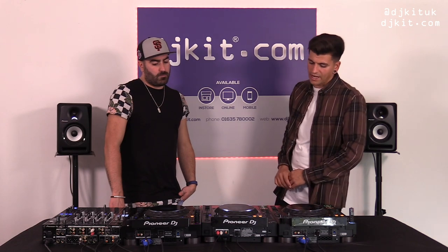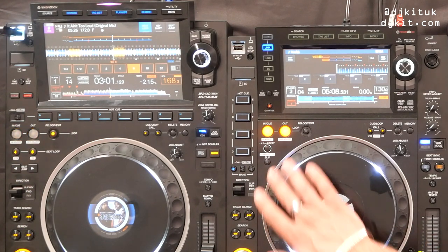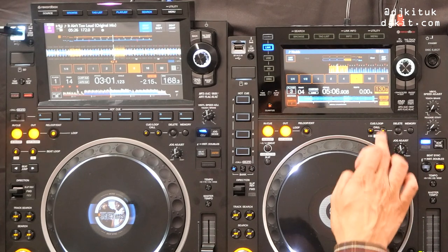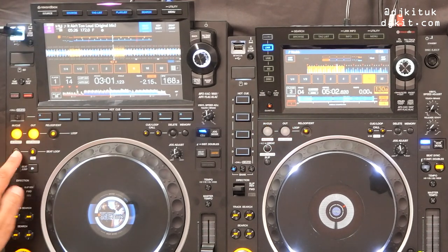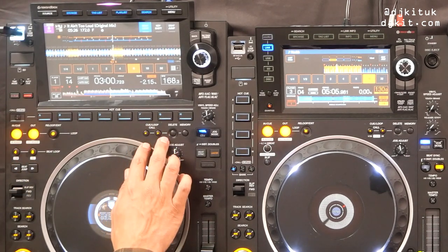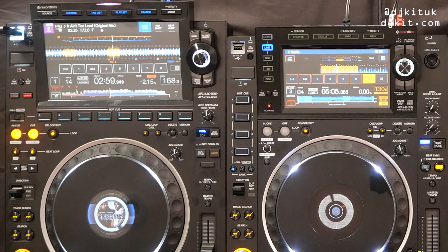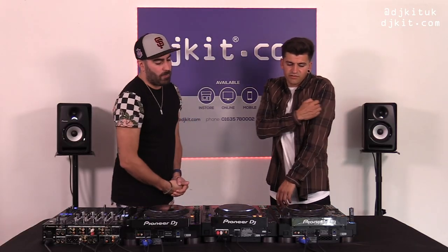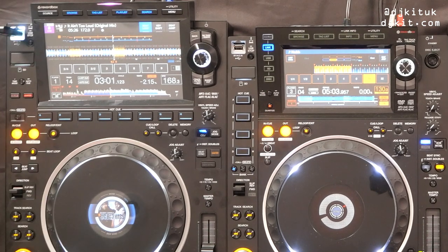Moving to the looping area — we have a four-beat loop you can jump straight into, same as the Nexus 2. We've now added a hardware eight-beat loop on the 3000. On the 2000 you'd go into your four-beat loop and use the rotary to shift it to an eight. You can still adjust loops using the rotary or the touchscreen — there are about three different ways. And on the second page you've got off-beat loops for achieving polyrhythms.